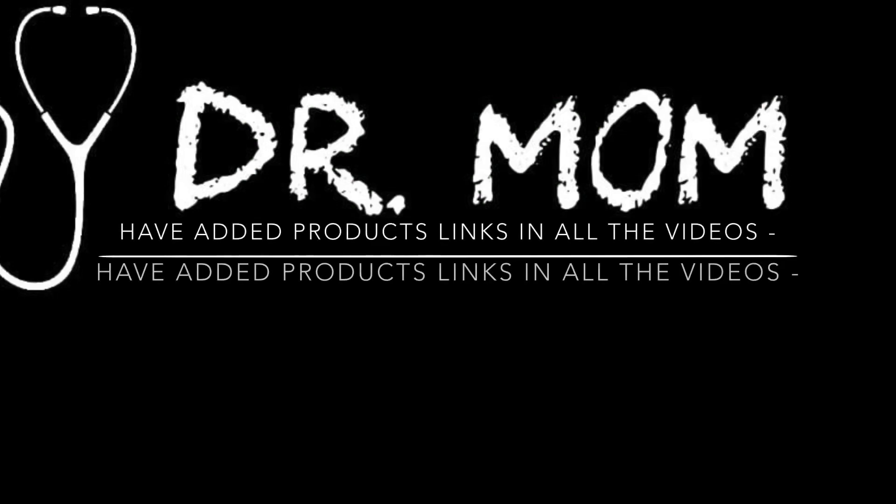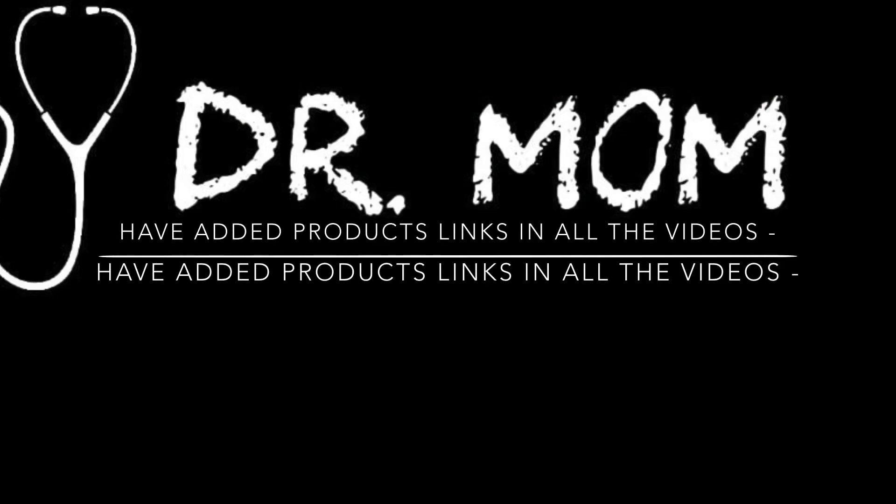Another thing before starting today's video — a lot of you have messaged me and asked me about the products, where do I purchase them from. So keeping all that in mind, I have jotted down the links for all the products that I have been using in my videos as well as on my photos on Instagram, and I have linked all of it in my description box. If you go to a particular video and click the description box, you would find all the links for those products.